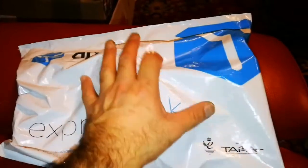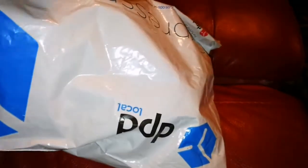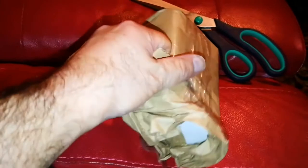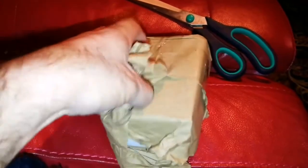This is an unboxing of a package, and I have a feeling this must be an eyepiece. Let me open it. I have it now here with me and let's open it — I'm trying to open it, it's well packed, well wrapped. Let me completely unwrap it.